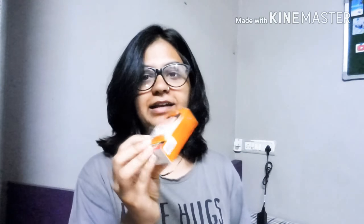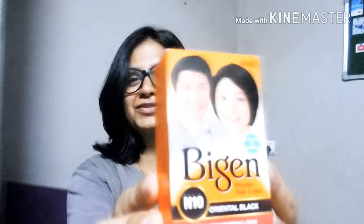Today I'm going to show you a very amazing, effective hair color which is very underrated. This is Bigen — I'm not sure how to pronounce it — in shade N10, the darkest black available in this range. I always use jet black color for my hair because I love that jet black look.